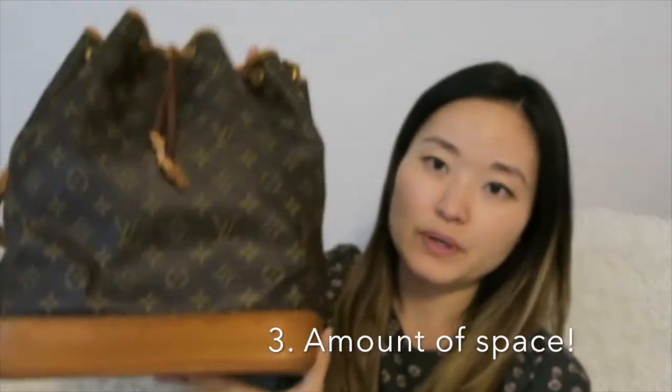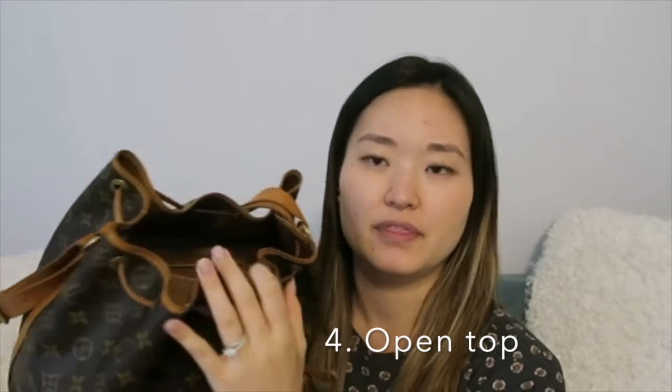The third pro is how spacious this bag is. It can really fit almost everything you'd want to carry for your day-to-day, including a file folder, iPad, all of those things. So it's a very, very spacious bag. Another pro for me is that it's kind of an open style — no one probably uses this bag completely closed. You certainly have the option, but with the strap tied the way it is, you have really open, easy access. For me, a shoulder bag with easy access so I can find my items quickly is a huge pro.